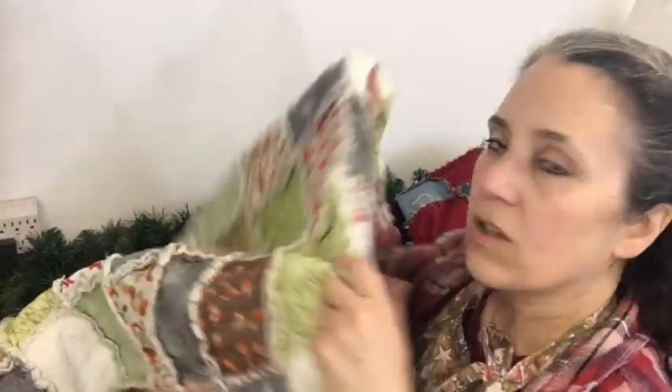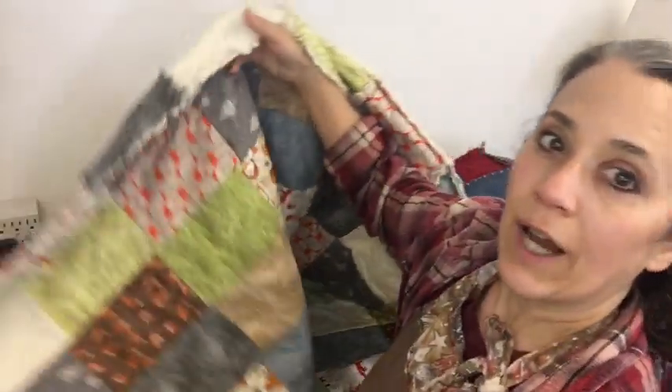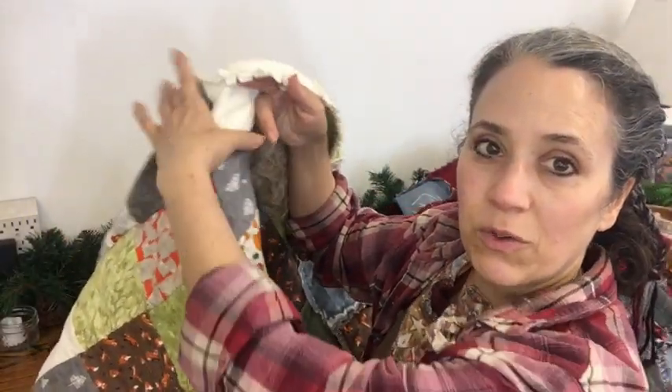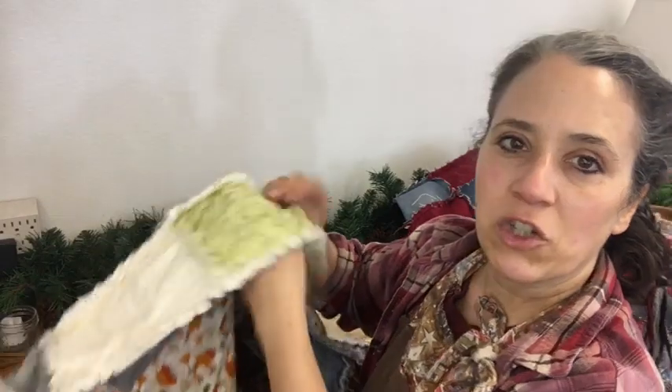Depending on how you want it to look, you can have the nice smooth side be out or you can have the rag style be out - it just depends on how you decide to do the back. What I did different with this baby quilt was I actually repeated the same exact design on the other side. So the pieces actually line up - you see the gray with the trees right here, if I flip that over it's the same one there. See how that works?